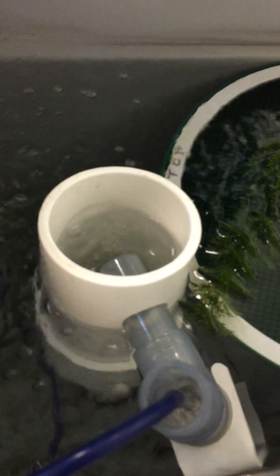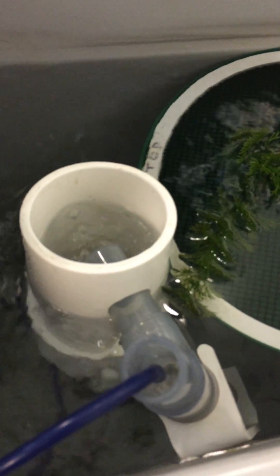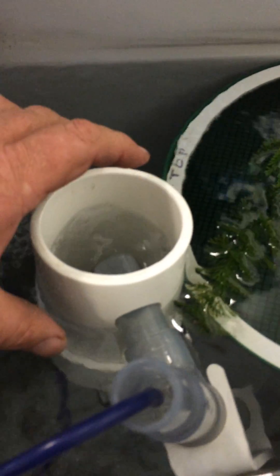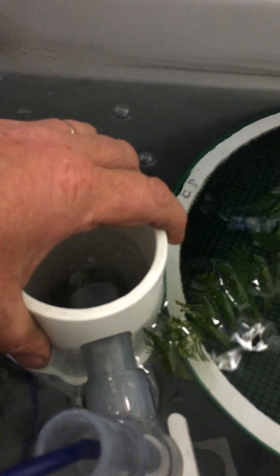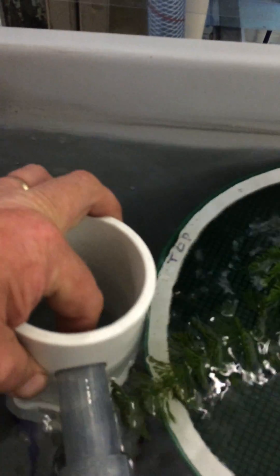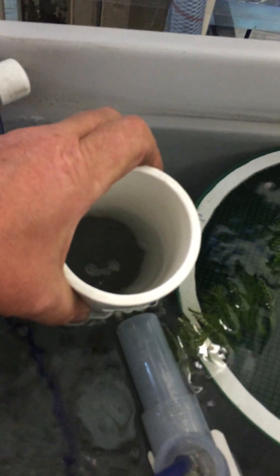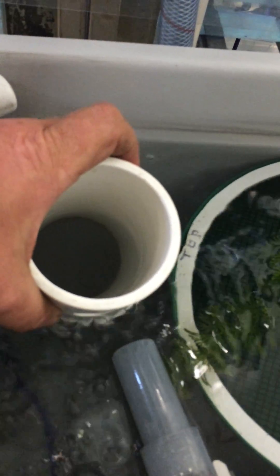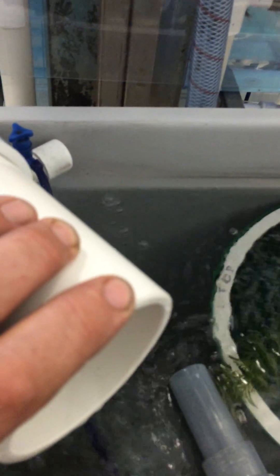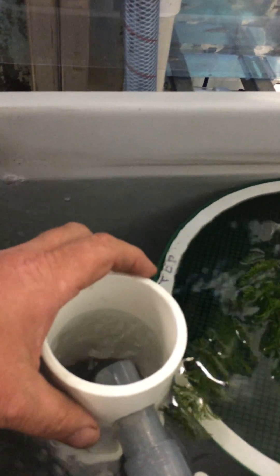So if you are after perfectly timed embryos, you leave the lid closed. Then first thing in the morning, take the cup off. This one is a little bit tight, so you may want to file the opening slightly if you have one that is a bit tight. But if you want perfectly timed embryos, you take the cup out and wash out any early lays, then just put the cup back on.